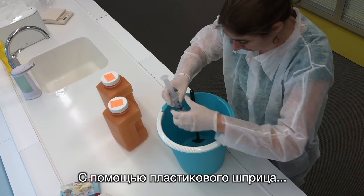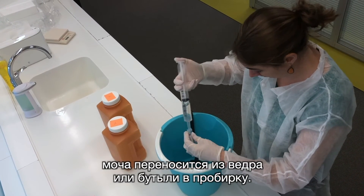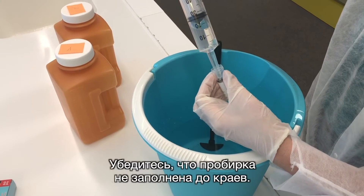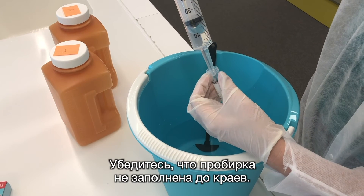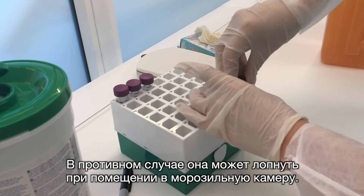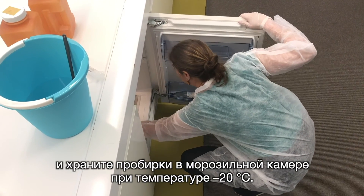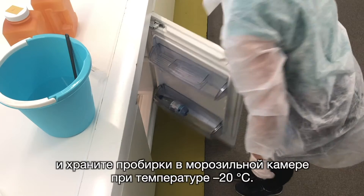The urine is removed from the bucket or bottle using the plastic syringe and transferred to a test tube. Make sure that the test tube is not filled to the brim, otherwise it might break when stored in the freezer. Close the test tube with a screw cap and store the test tubes in a freezer at minus 20 degrees Celsius.